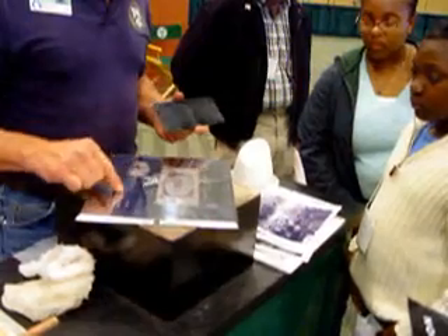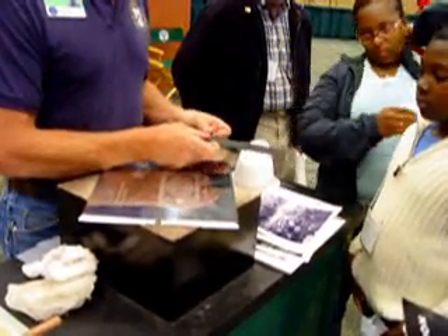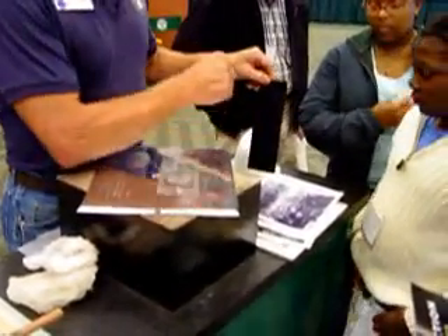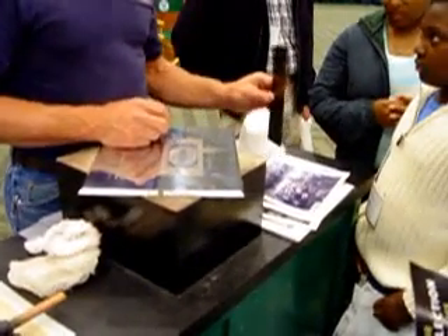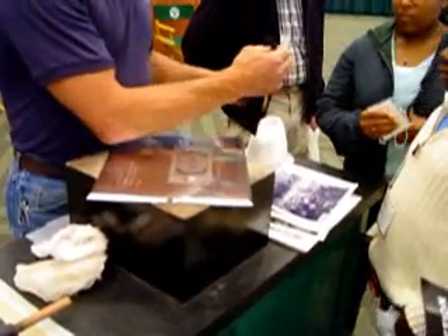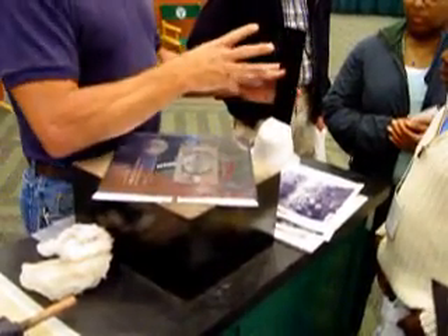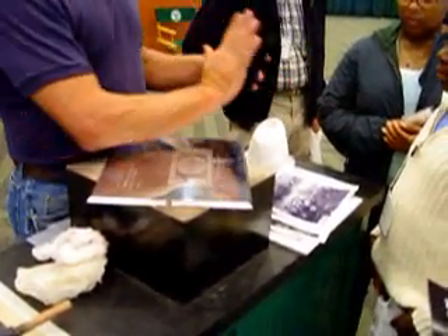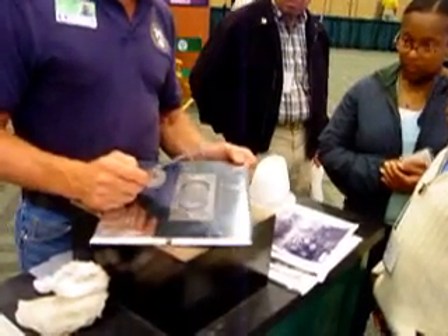They take all four of these images right here, put them together, and weld them with a plastic welder. Peel it up, spray it with liquid nickel, stick it in a tank full of liquid nickel. Positively charge the plate, negatively charge the tank, and it starts sticking to it — it just gets thicker and thicker and thicker. After nine days, it's over a quarter of an inch thick.